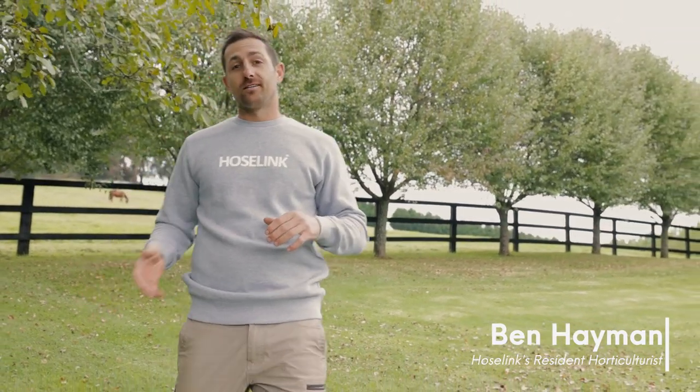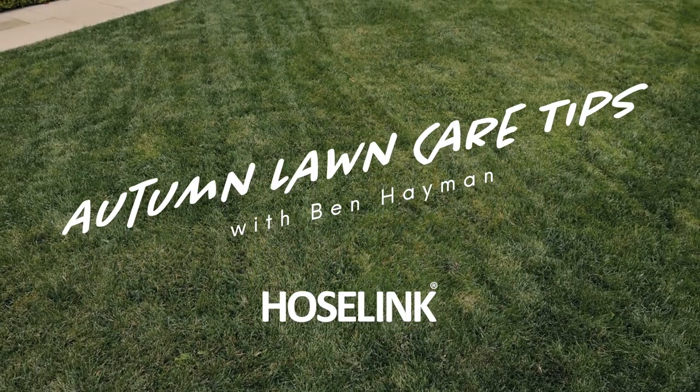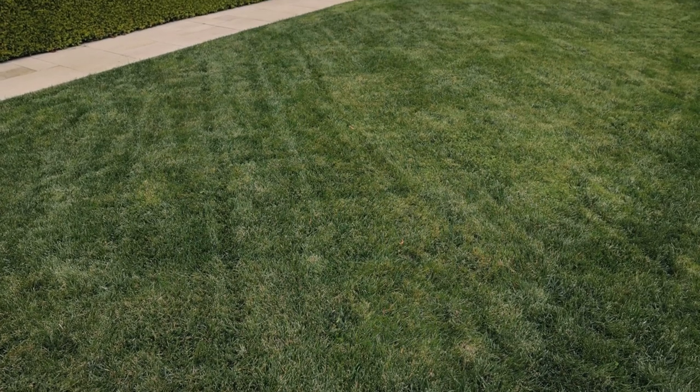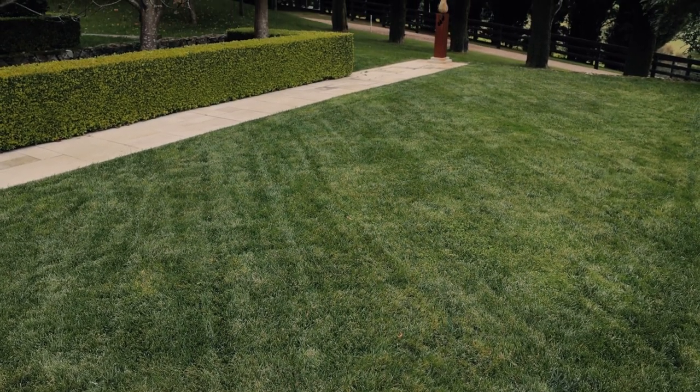Autumn is a beautiful time of year to get out into the garden now that the summer heat has gone, and what better place to start than giving your lawn some love to keep it strong and healthy through the cooler months. Today I'm going to share a few easy steps that will help prevent weeds, pests or disease from taking over as your lawn slows down to keep it looking great all through winter.